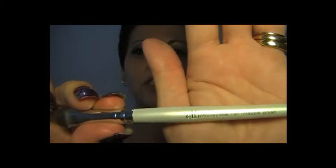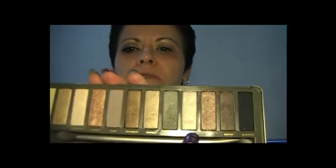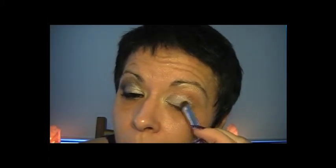Next, I'm going in with this little flat brush. This is an e.l.f. brush that I've purchased — it's great for packing on crease colour. The colour I'm actually going to go in with is Verve, a silvery shade. I just pack it onto the brush and then go in and pack it on my eyelid. I basically run up to the crease and make sure that I get a good coverage of that.